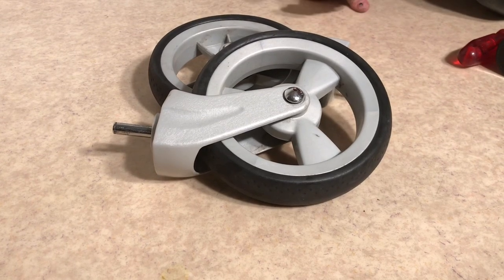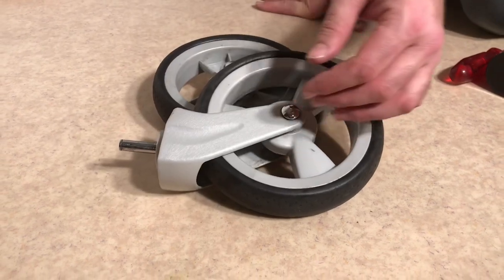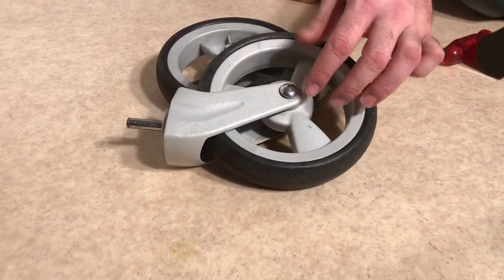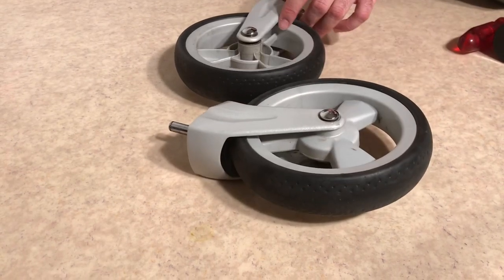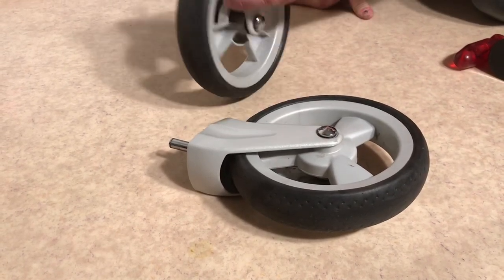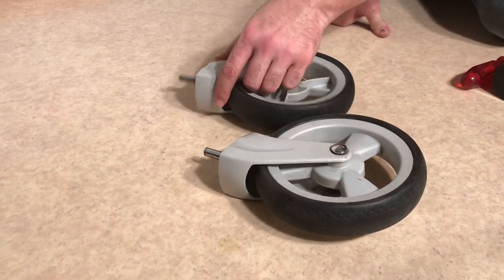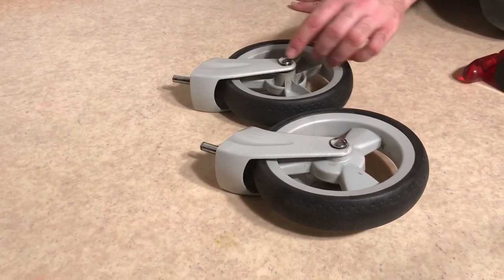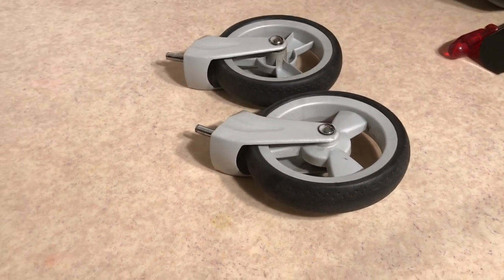These are the front wheels of a Stokke Xplory and today we're going to show you how to remove the wheel from the fork itself in case you want to swap out the ball bearings or the axle. We've already made videos that show on both the newer and older models how to swap out the entire wheel, and it is possible to buy the entire wheels from Stokke, but we have been asked by a few viewers to show this as well in case you just want to get a hold of the ball bearings and replace them.